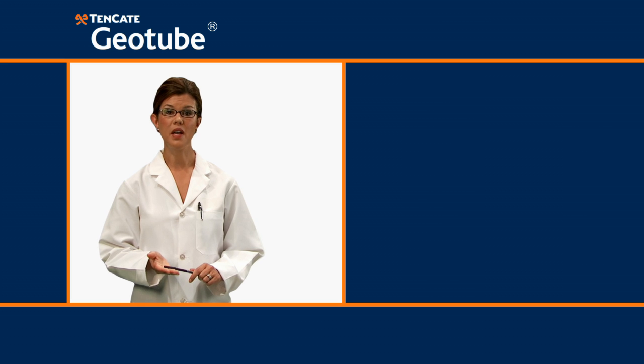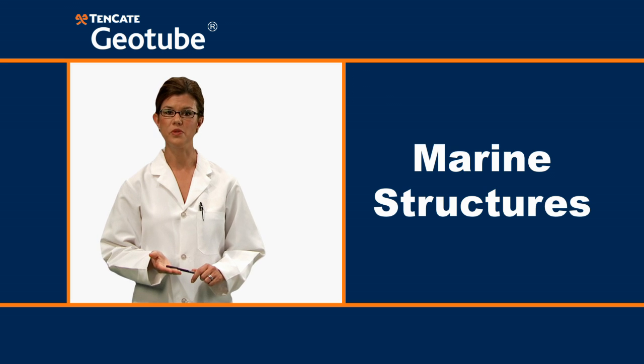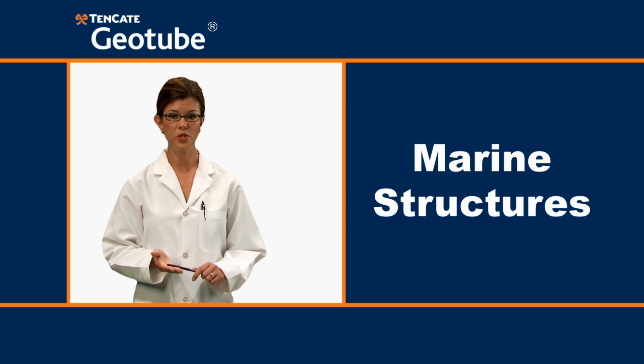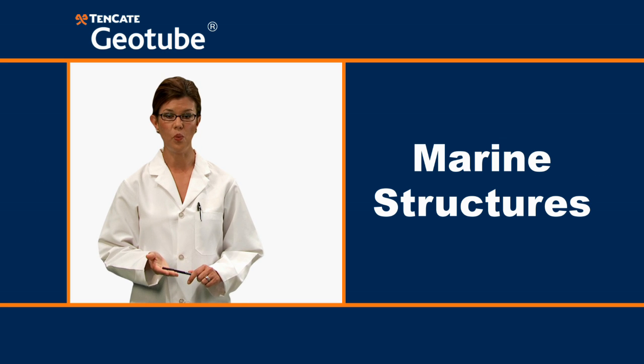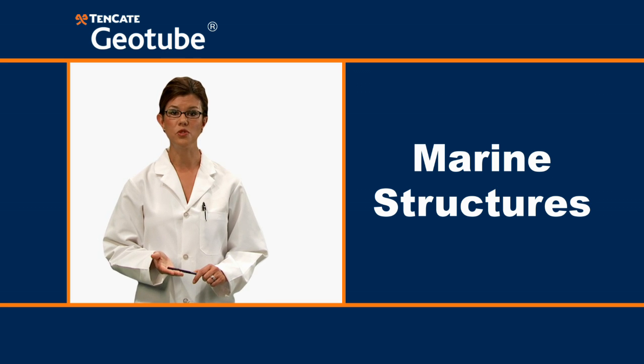Welcome to Tencada Geotube 101, Session 2: Marine Structures. Now that you have already learned what Geotube containers do in Session 1 of Geotube 101, we are ready to learn about the first of two principal applications: Marine Structures.